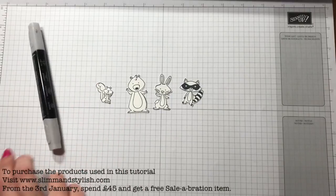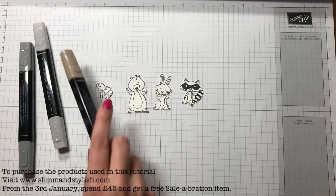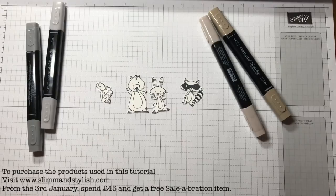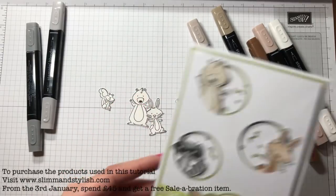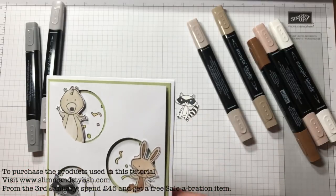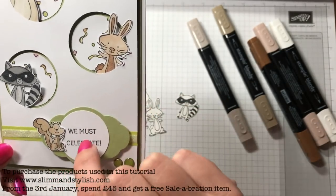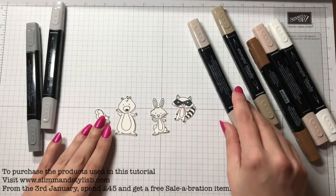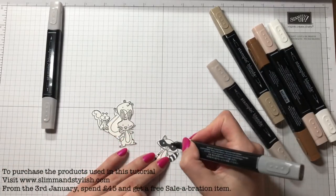I'm going to use my Stampin' Blends. I'm using Crumb Cake, the greys, the ivory, the bronze, and the colour lifter — those are really going to be the colours you want. I think those are the colours I used before, with my blender pen and my neutrals, but I'm actually going to use the Stampin' Blends for this. It was so long ago that I did that for the circles challenge that I really can't remember what I did. I'll colour in the little raccoon.